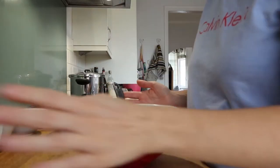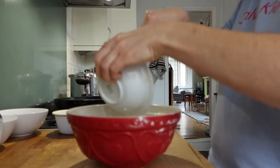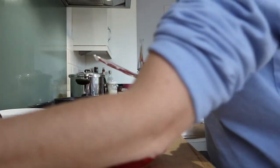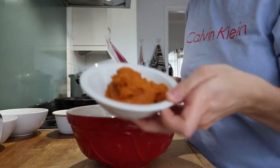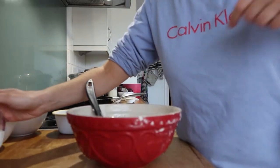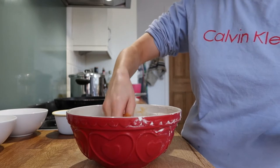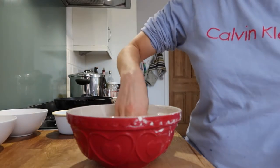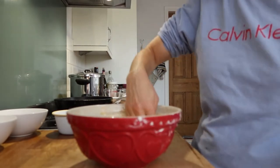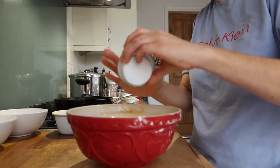We're going to start with mixing the leaven, the sourdough starter, with the tepid water. The best thing to do is to mix the tepid water and everything with the hands, just to dissolve everything. Next we are going to add a honey, so I'm going to use the fingers.